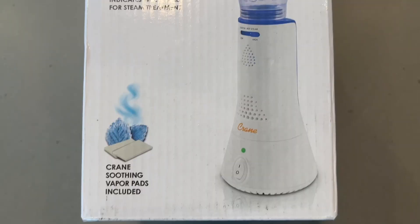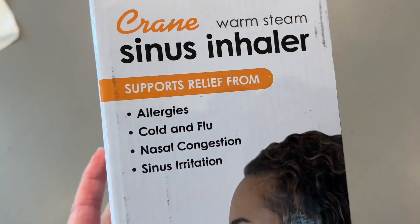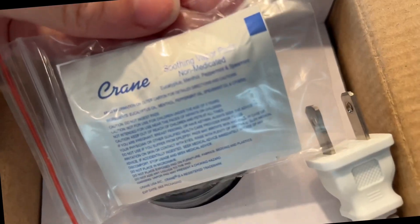If your throat is dry or you need sinus relief, you'll want to know about the Crane Handheld Personal Sinus Inhaler. It comes with a soft and comfortable mask, two packages of menthol-scented vapor pads, and an instruction book.